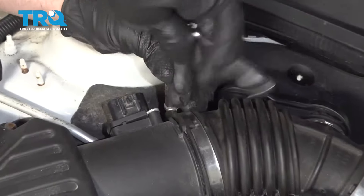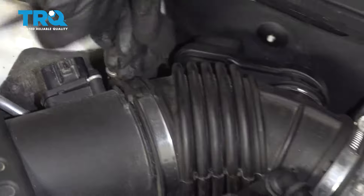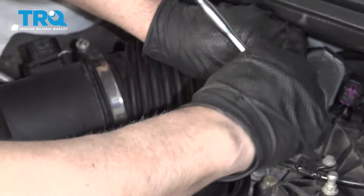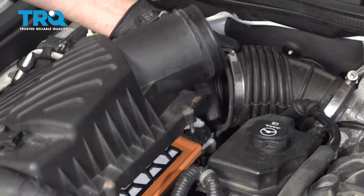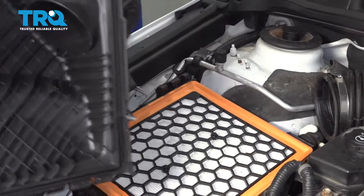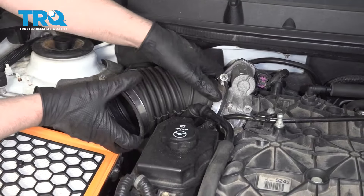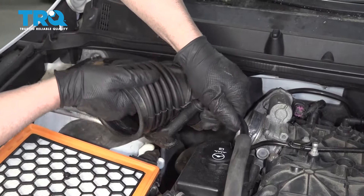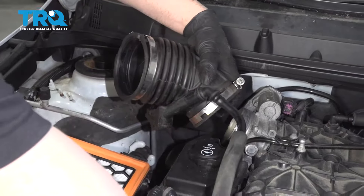Now loosen up these worm clamps using a 7-millimeter socket or a straight blade screwdriver. Then we can slide this snorkel off, pull the airbox up, slide the snorkel off the throttle body, and disconnect this hose right here.